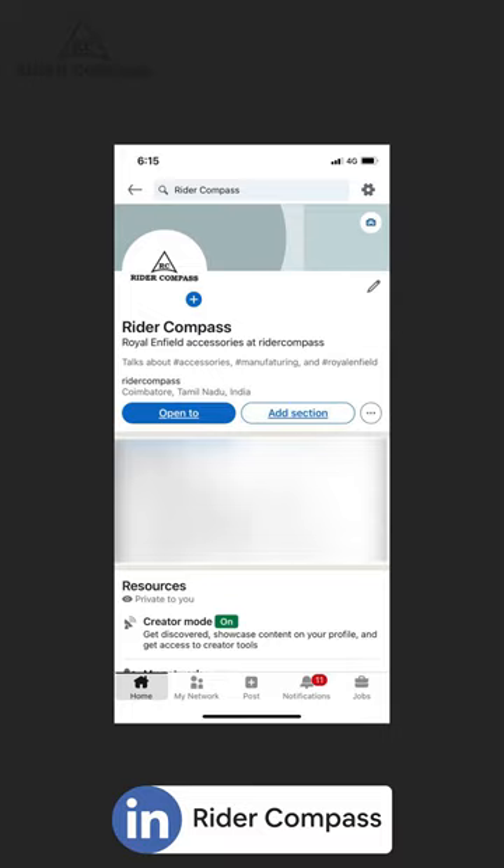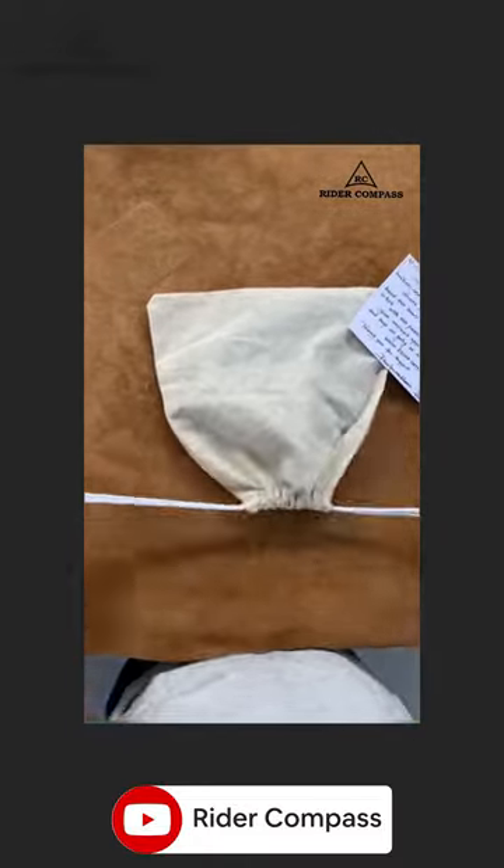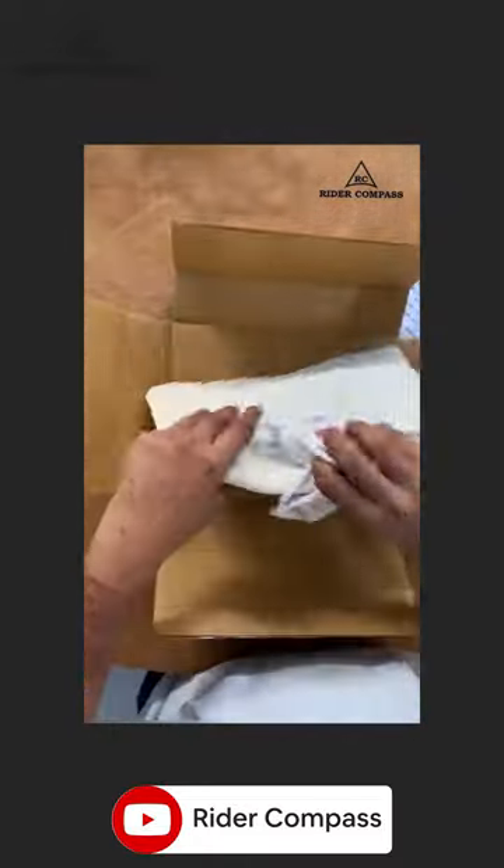But we can also share a video with you. Whenever we are going to take an order, through the manufacturing process, we will share a video with you.